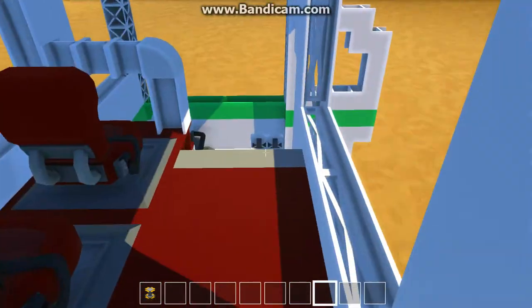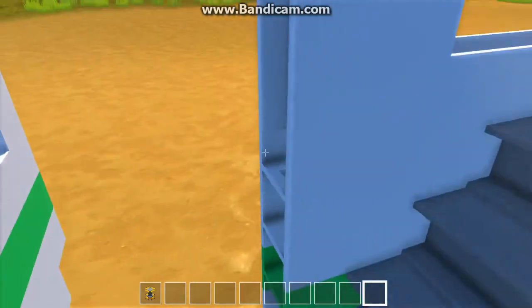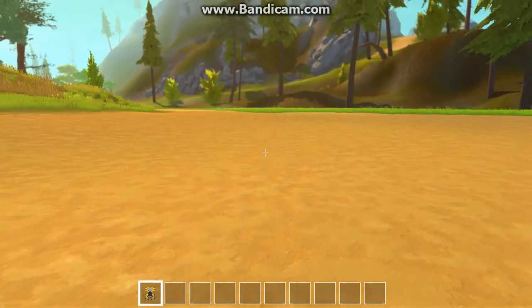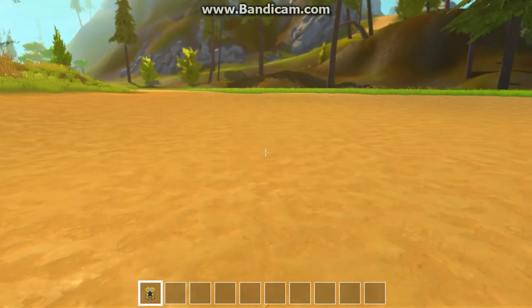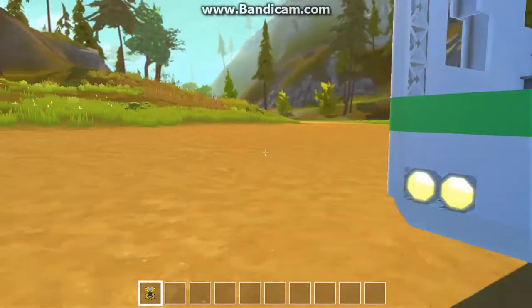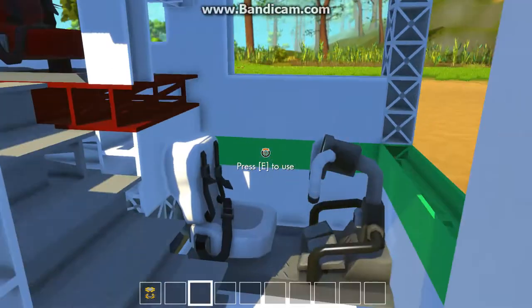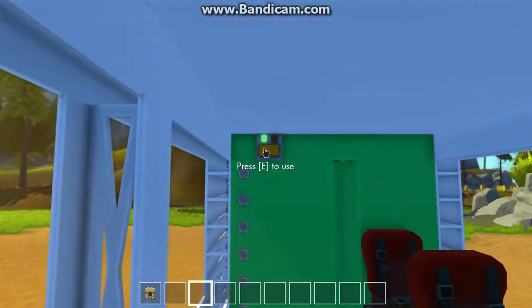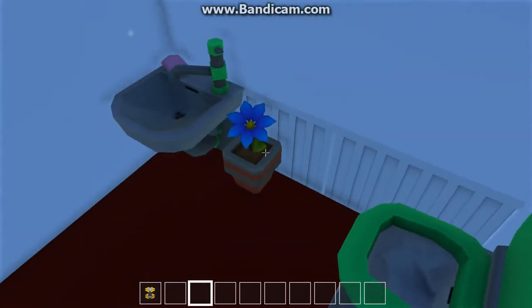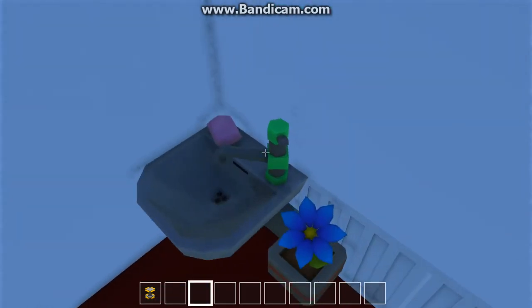Hang on! I was about to show you what the washroom looked like, but apparently the bus doesn't like me. Alright, so if we step in again, this is what the washroom looks like — nice toilet, toilet paper, blue flower, and the sink.